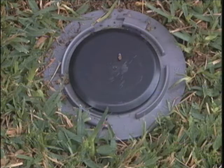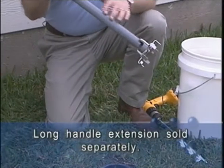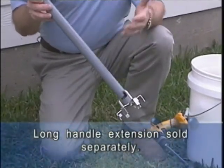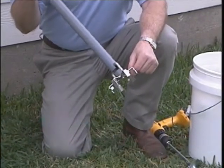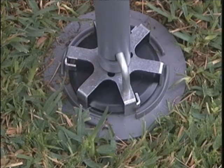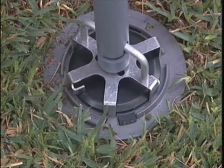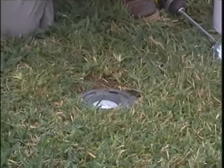To open the station, you use the spider. This particular spider is attached to a long handle extension, which you may find useful, but you can also use the spider by itself. You insert it onto the top of the cap and in a quick motion to the left — counter-clockwise — you turn it and lift, and as you'll notice, the cap is retained in the spider.